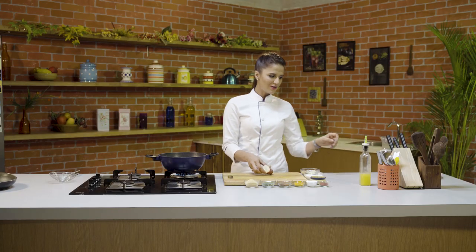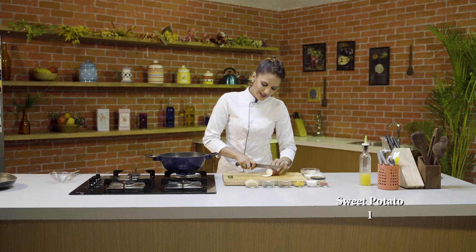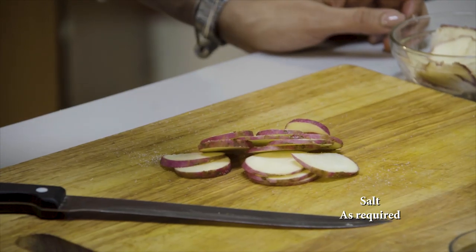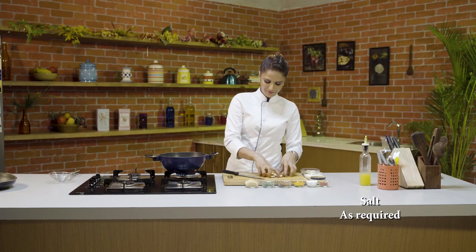This is the sweet potato. We will cut it into pieces. We will add some salt. Mix it well. Now we will deep fry it.